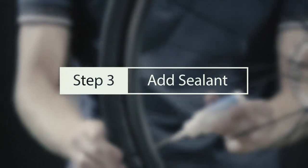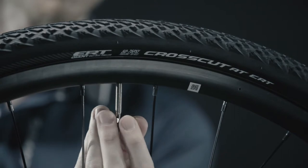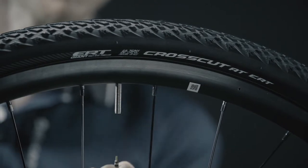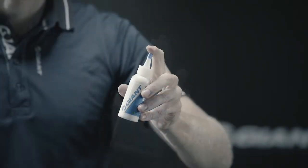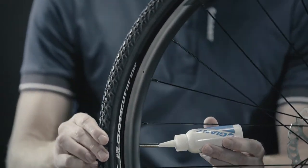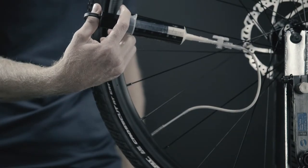Step 3: Add sealant. The sealant must be added through the valve. With the tire deflated, use the Giant valve core remover to unscrew and remove the core from the valve. Before opening, shake the sealant bottle to ensure the particulates are evenly mixed with the liquid. Use the bottle nipple or the sealant check and refill kit to add sealant through the tire's coreless valve.